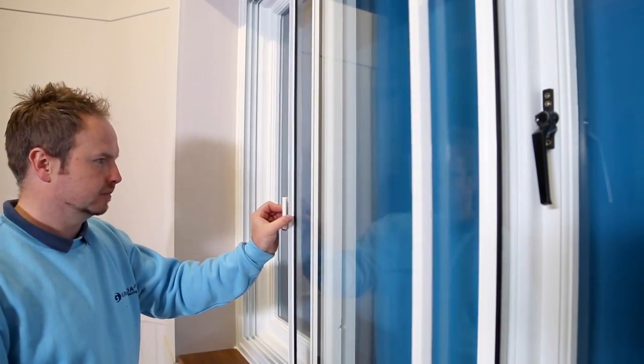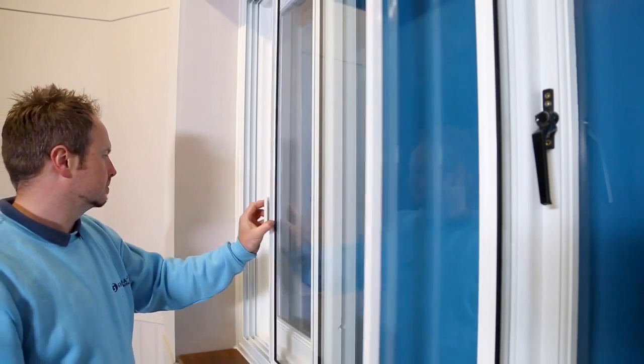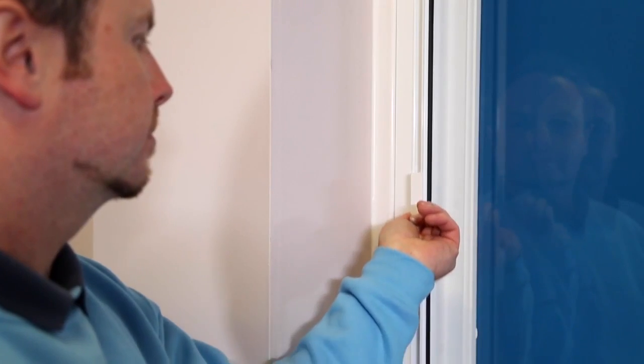This shows the operation of the horizontal slider, access to the primary window, and how to adjust the handles.